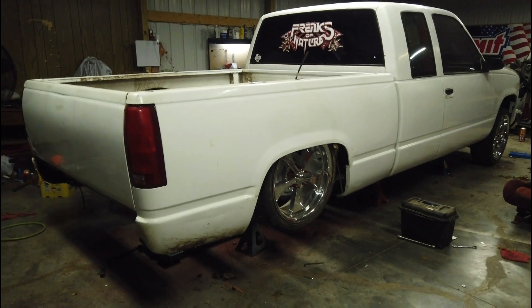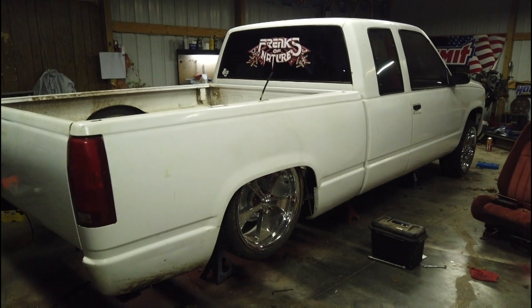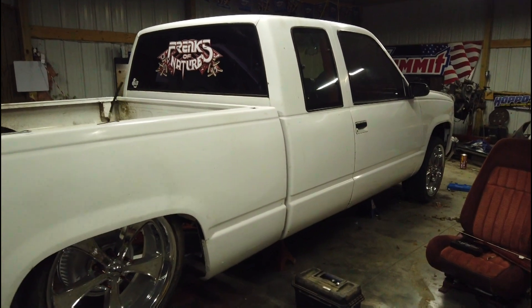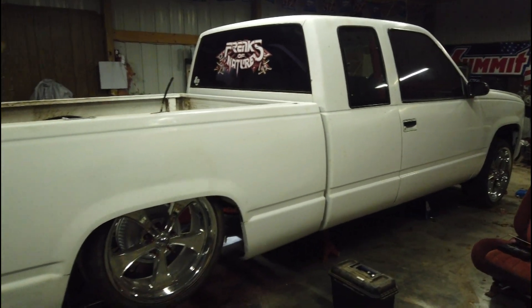Ain't she pretty though! Oh, I'm ready to get it off them jack stands. I've got to do some more cutting too — I almost forgot about that. The bed is touching the top link, not majorly, but enough that I've got to do a little trimming. Nothing major.